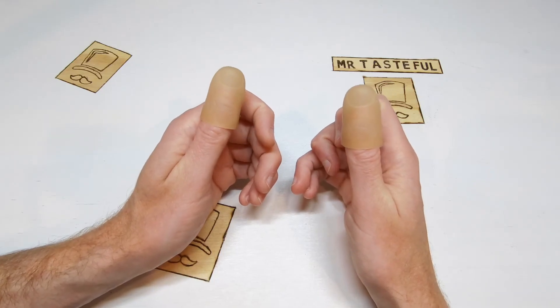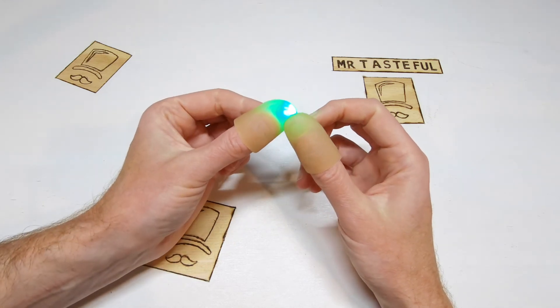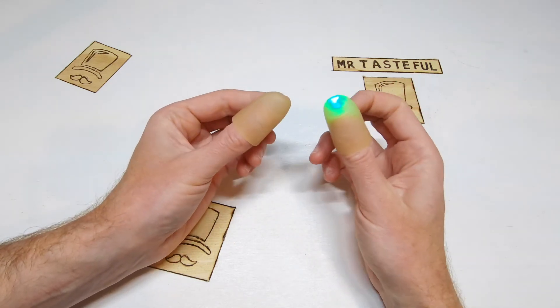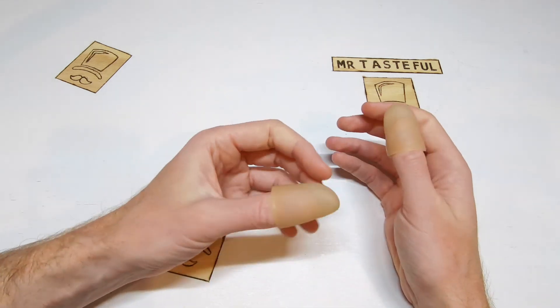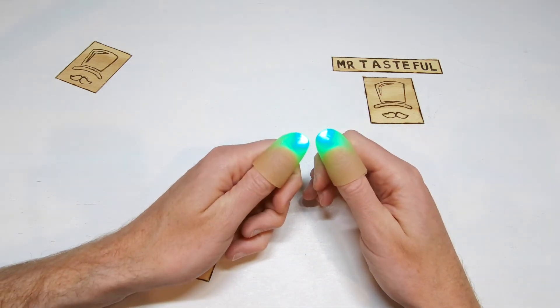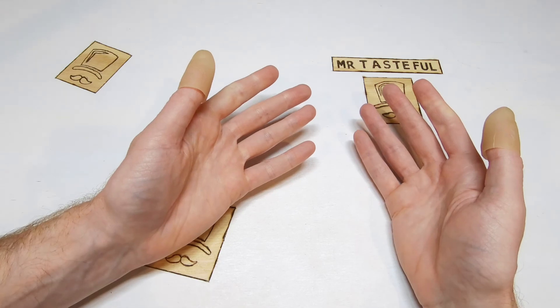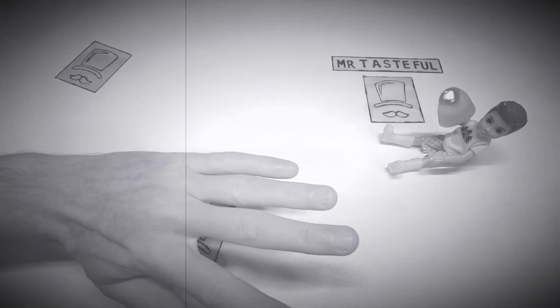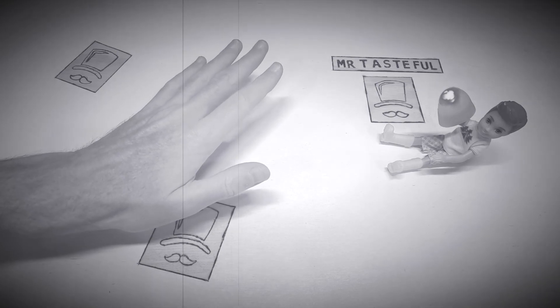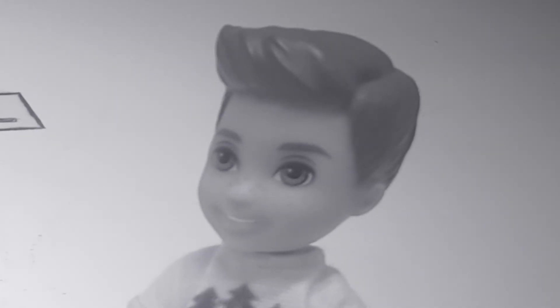Magic Light Up Thumbs — yet another Wish.com product that I'm sure is not respected at all within the magician community. And if respect doesn't matter to you, subscribe to Mr. Tasteful. You know Jimmy, getting fingered is something completely different. All right, peace.